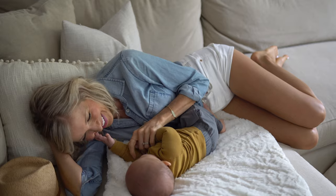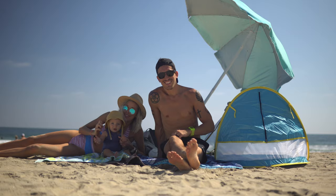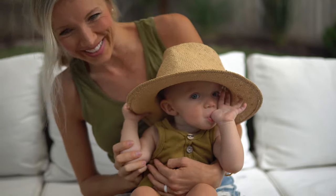There are three things we all do every day, and we can all be doing them better: eat, move, and rest. We're Dusty, Aaron, Max, and Bo, and we're the Stanzics. We aspire to live a plant-centric, faith-forward, healthy lifestyle, and welcome all of the adventures that accompany it.